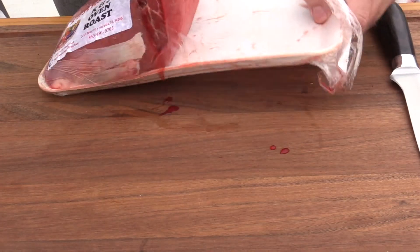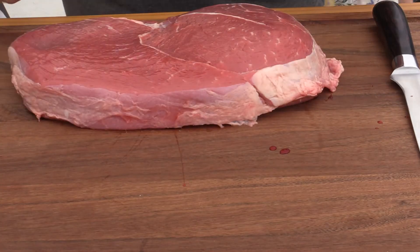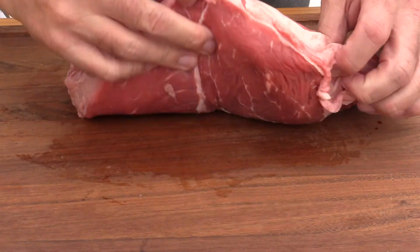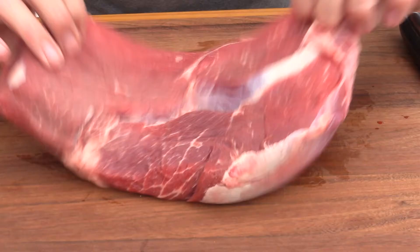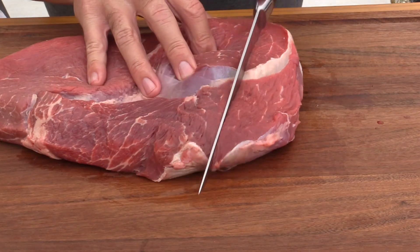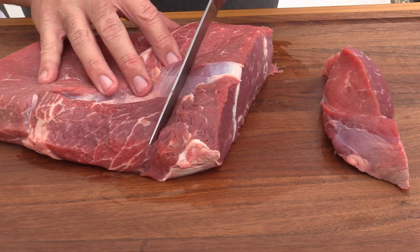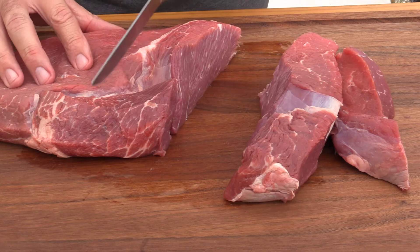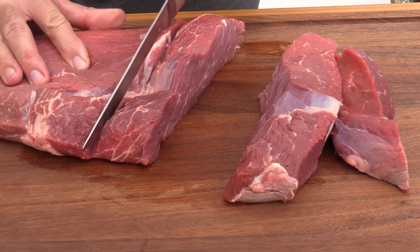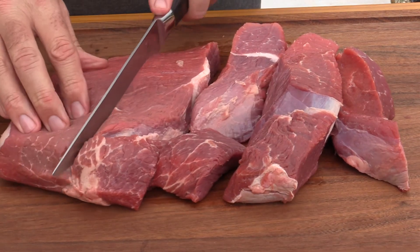They work a lot better in a grinder when they're cold. I'll start by removing the round from its package. All I really want to do is remove anything I wouldn't want to eat. Here's a tip: it's best to get the meat nice and cold — it cuts a lot easier. I put these in the freezer for about 20 minutes, just enough to handle, because the heat in my hands will warm it up.